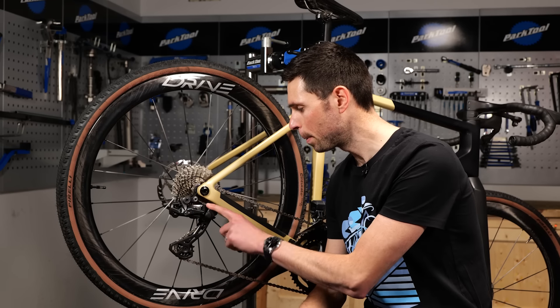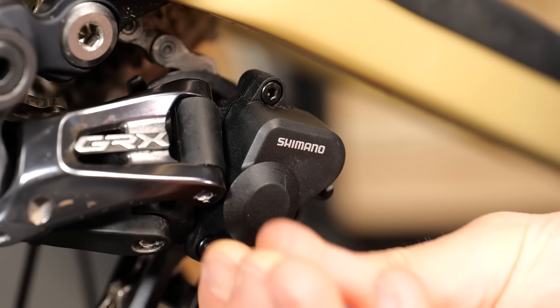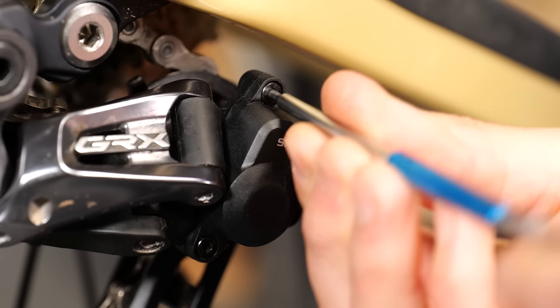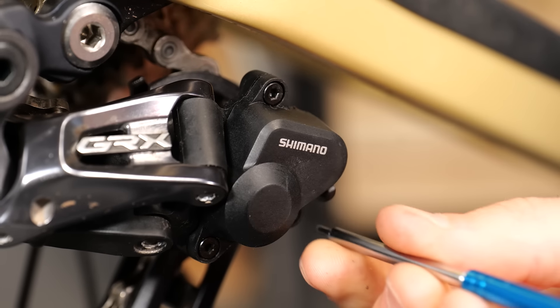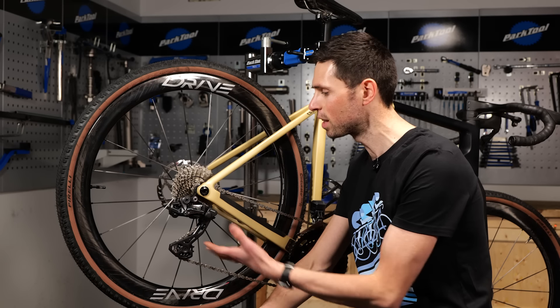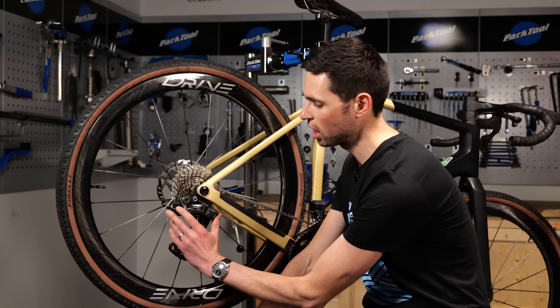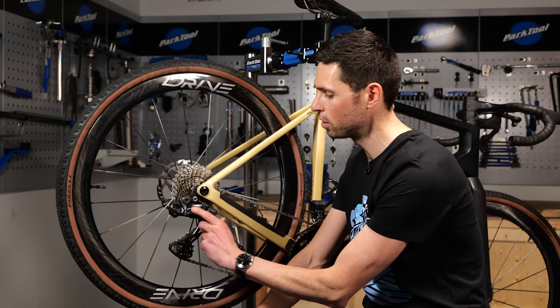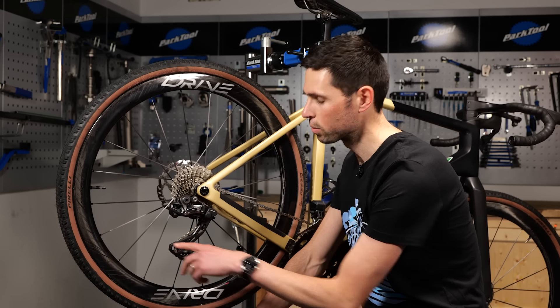With the cover back in place, it's important to mention here that because those three bolts are particularly small, you don't want to overtighten them. We're talking one to two newton meters at most here. And that is pretty much it, job done. What you need to do now is have a quick run through the gears to make sure everything works, check that the lever has a positive engagement to engage it in the on position, and then loosens off nice and correctly as well.